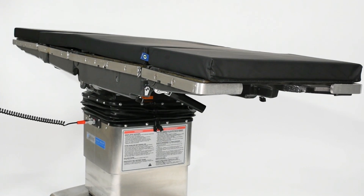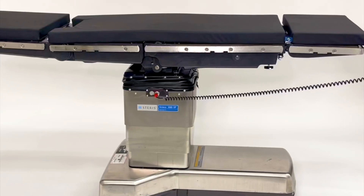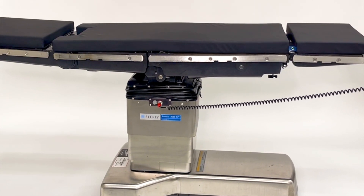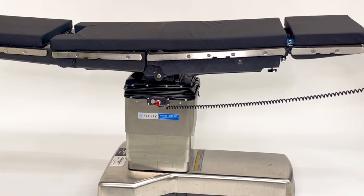With extensive options on patient positioning, the 3085 SP hydraulic system provides safe and ergonomically structured movement for surgeon access.